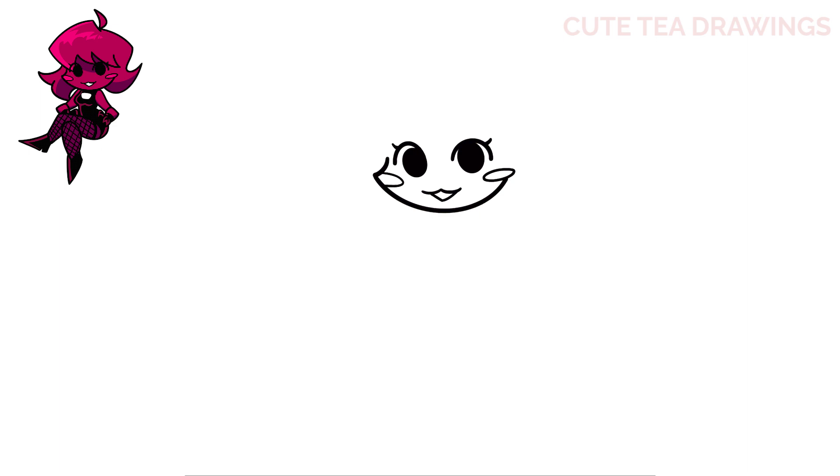Let's draw the hair next. Start with a curve above the left eye, then a curved pointy piece of hair over to the right eye, and then one more over to the right.